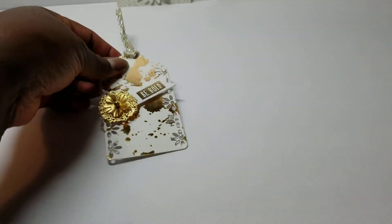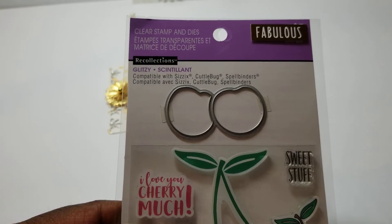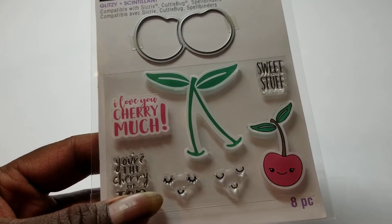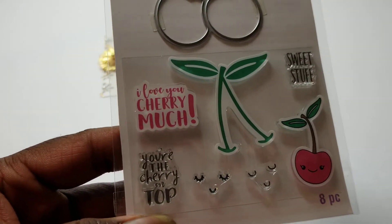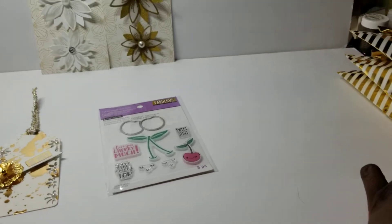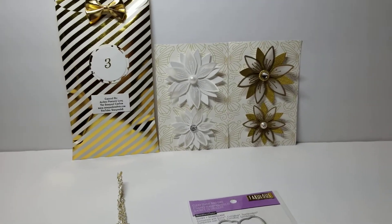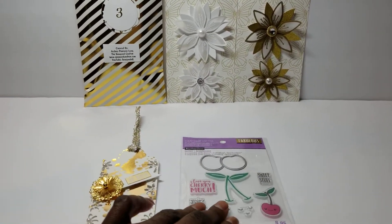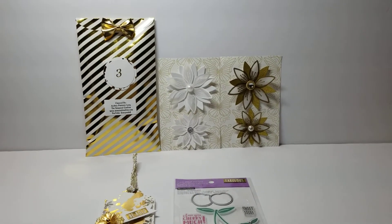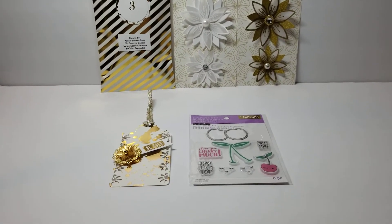The tag is double-layered with the patterned paper and 110-pound cardstock, so it is pretty thick. That is the tag. Then everybody will also receive a goodie, which is a little die set that is a cherry, and it has little faces and a couple of sentiments: 'I love you cherry much,' 'you have the cherry on top,' and 'sweet stuff.' That is what I have made for this swap. I hope my swap partners will like it, and I probably won't put this video up until after the reveal so that everybody can be surprised when they get their packages.